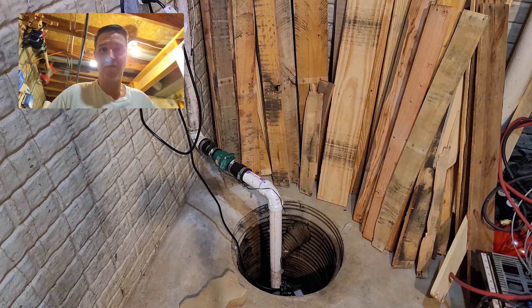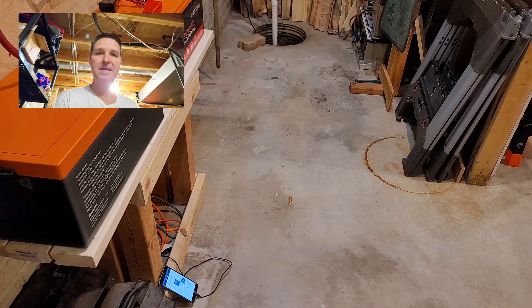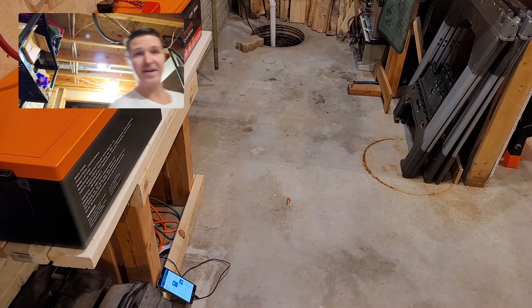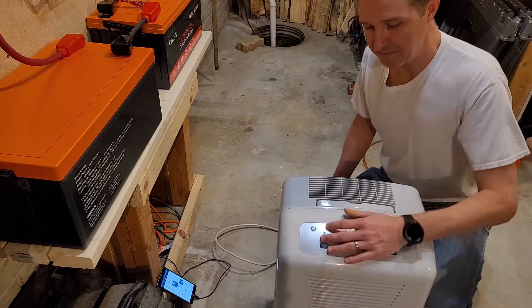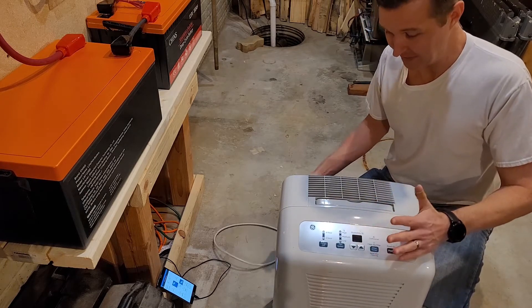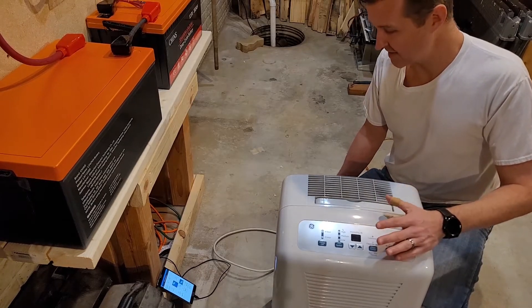I do have another method of getting water as well — that method would be a dehumidifier. I have a dehumidifier right here. I'm going to go ahead and plug this in and we're going to see how many watts it uses to run and make sure it actually works.